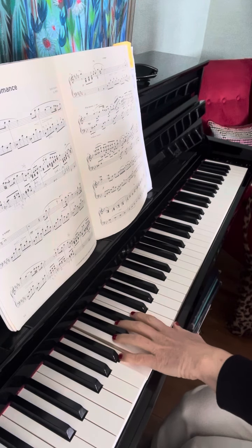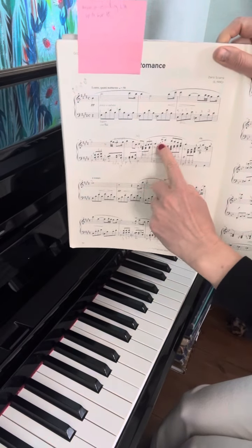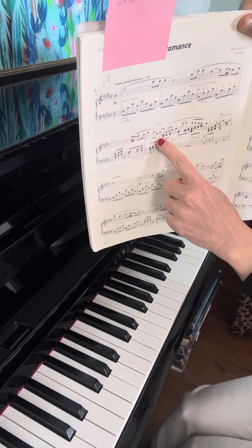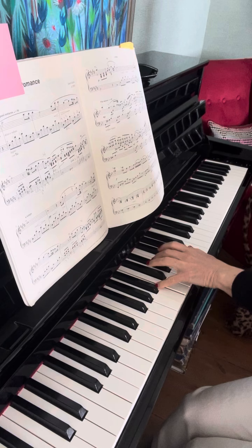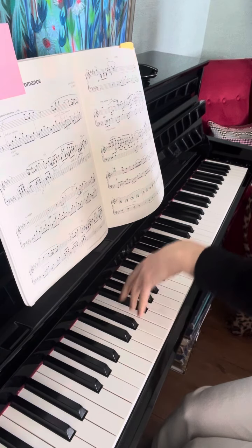That's where the situation changed — the stem is down, the left hand is marked on the same state. You can use the same finger again: three, five.